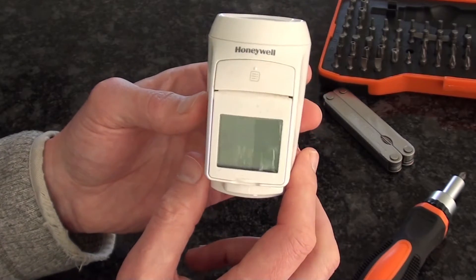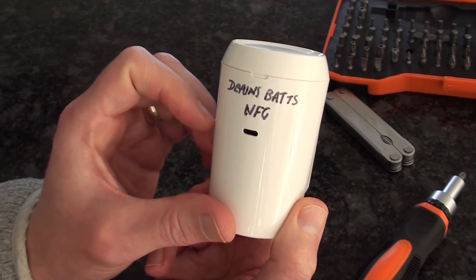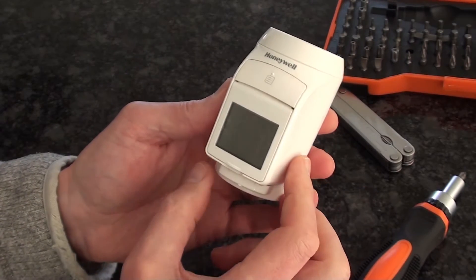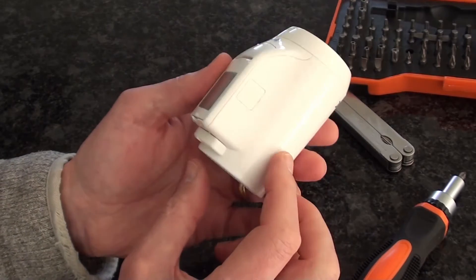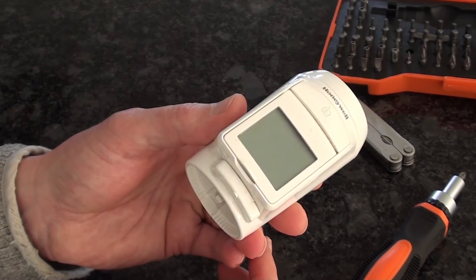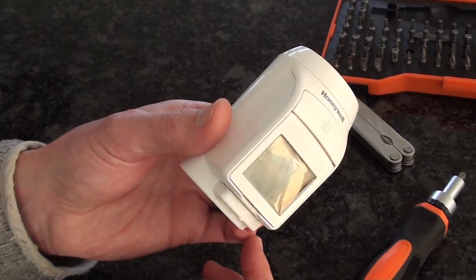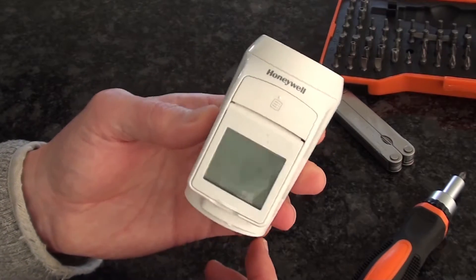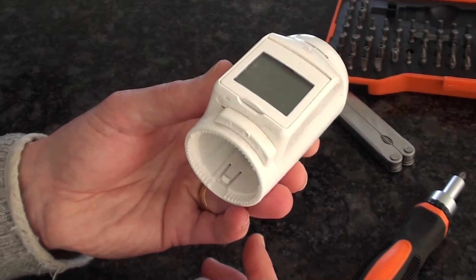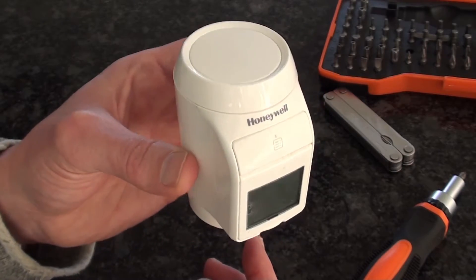They just stop communicating. This one just drains its batteries in a couple of days for some reason. Other ones the display stops working. Quite unreliable. I think maybe they're not in the greatest environment — they're right next to a hot radiator getting hot and cold cycles all the time, so maybe it's a difficult thing to design to be reliable. But whatever, at £80 each I'm interested to see what's inside to justify that cost.